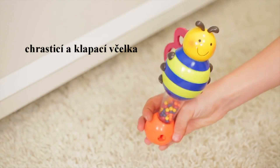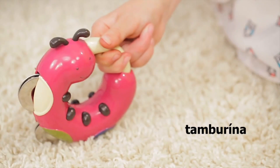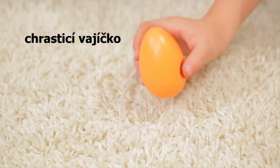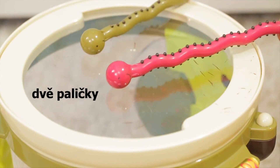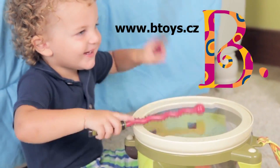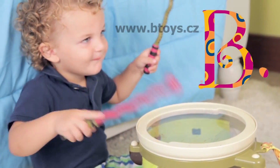The Busy Bee Maraca, Caterpillar Tambourine, Jingle Bell Ant, Shaka Shaka Egg, and the two Centipede Drumsticks to play on the drum. Learn rhythms and motor skills with the Parumpumpum from Bee Toys.